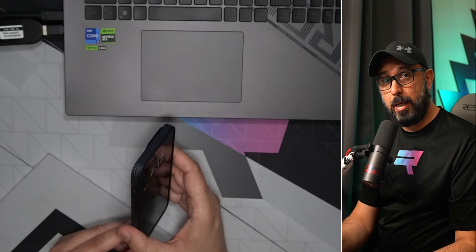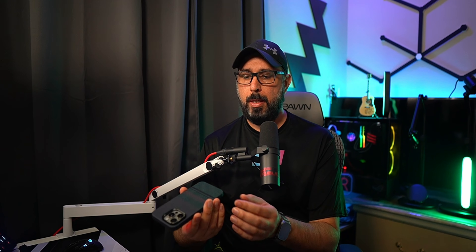After using it for a few days, this case handles really well and feels great in your hand — it's also super light. This is a fantastic case for the iPhone 15 Pro Max. I highly recommend it for those who want a minimalist design with extra protection. Check out more videos like this on our channel, and thank you so much for watching!